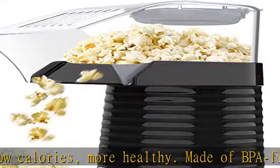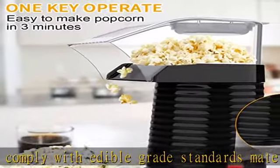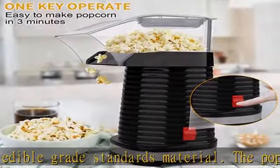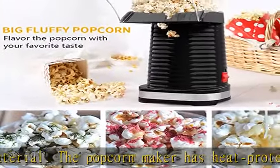Simple steps: put the corn kernels at the base of the machine, cover it with the lid, and within 3 minutes you are all set to enjoy a hot bowl of popcorn at home. This popcorn machine can be secured with a top lid to prevent the popcorn kernels from bouncing out of the maker cylinder.